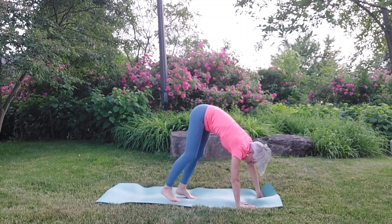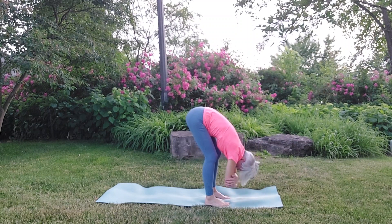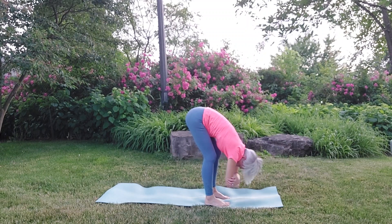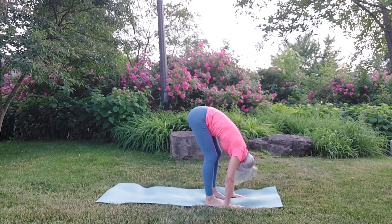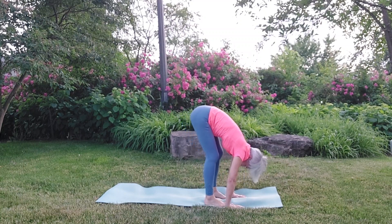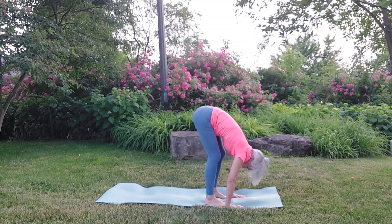We're going to walk the feet in toward the center of the mat. Just bend the knees a little bit and let the arms drop. You could hold on to your opposite elbow with your opposite hand. You could sway from side to side. You could just push your hands into the earth — just do what feels good for you. Let the head drop, feel the hips lift, and work with that stretch in the back of your legs. Rock forward and back on the soles of your feet.